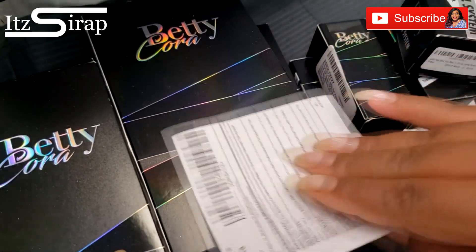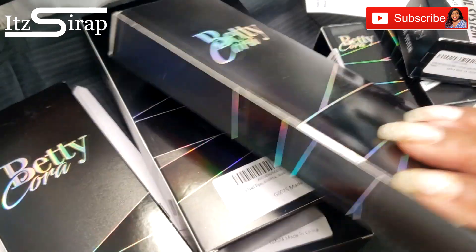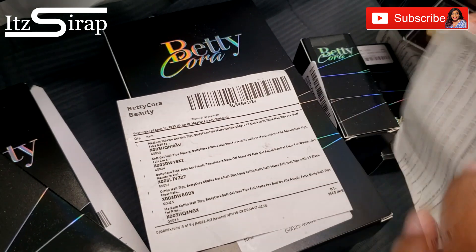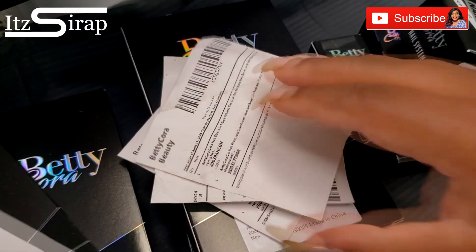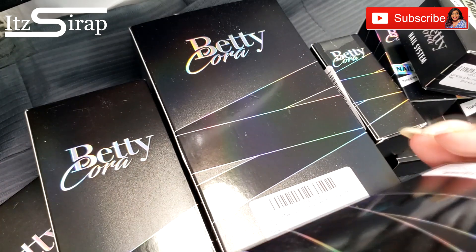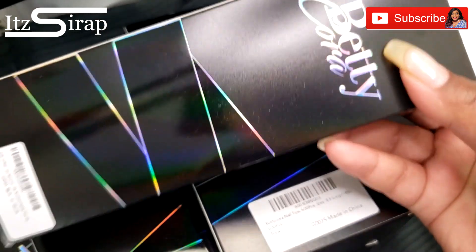Then in another video we're going to jump into these products. They sent me a lot of different kinds of products, so I should be able to get a lot of juicy videos out for you all using all of these goodies. They sent it to me in several different orders, so it took a while for all of it to get here, but this is all of it. I'm super excited — they let me kind of pick a lot of different things that I wanted to try.